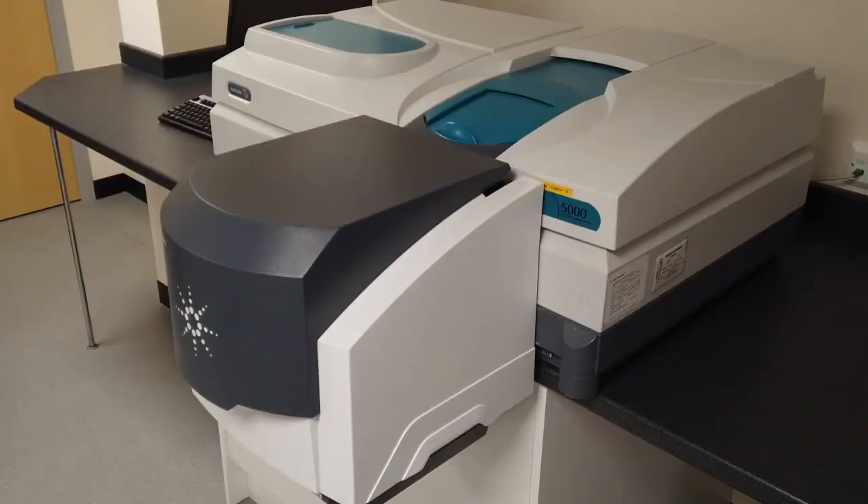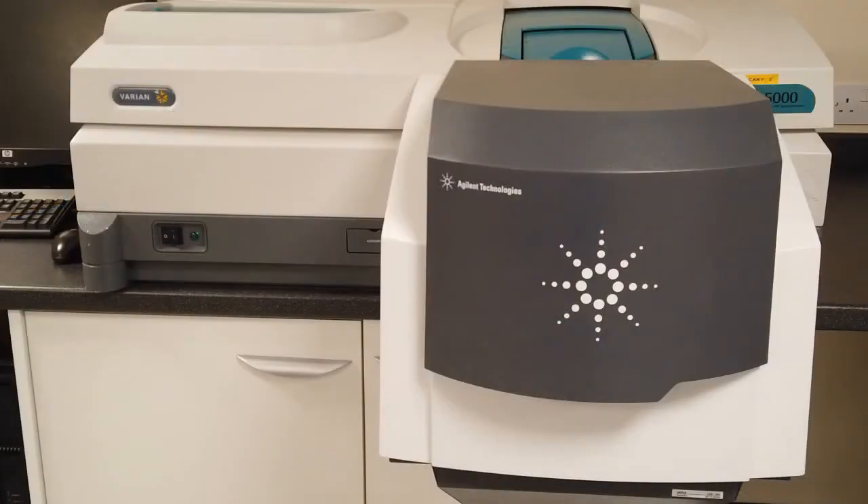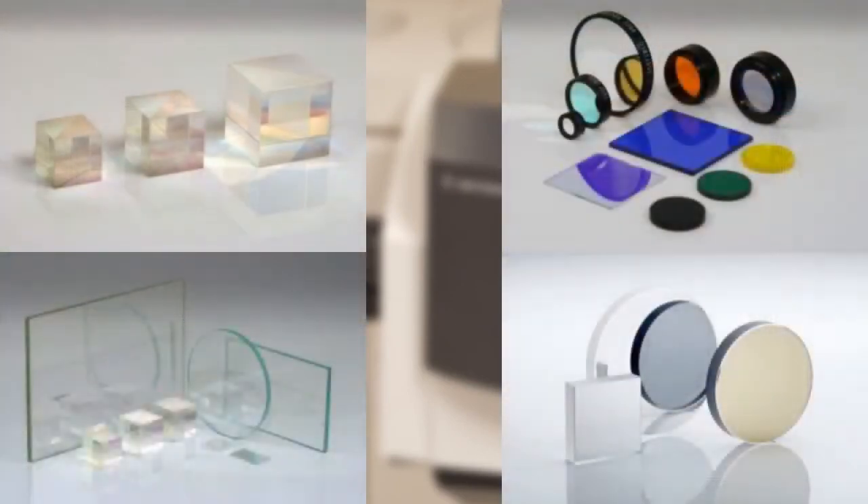Because of the versatility of the Kerry 5000 with UMA, we are able to measure spectral characteristics of a variety of optical components such as cube beam splitters, plate beam splitters, dichroic filters, mirrors, and polarizing optics.